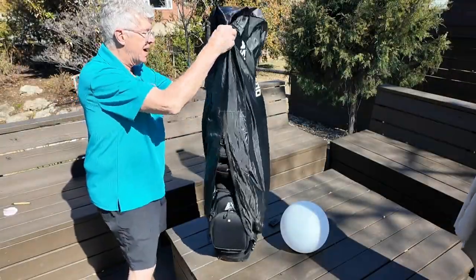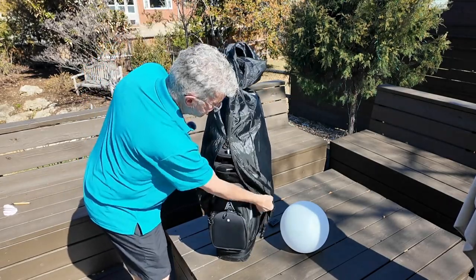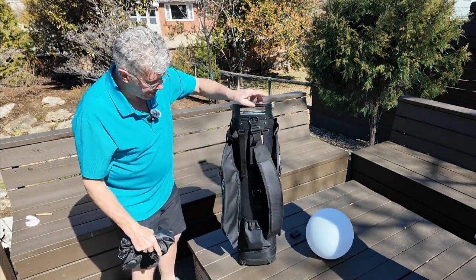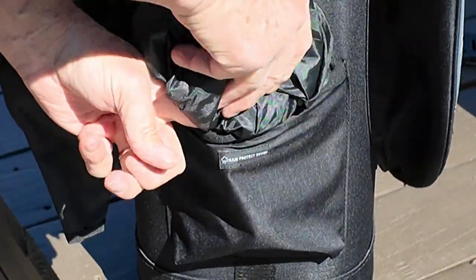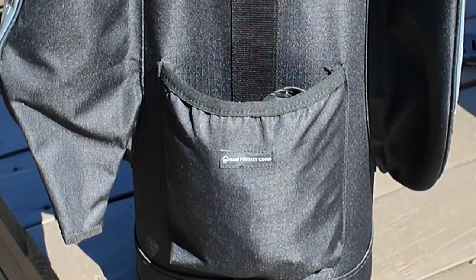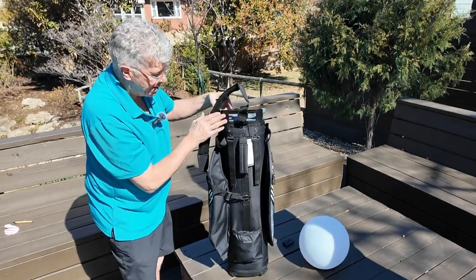I'm really impressed with this bag. It's got a lot of great features, and I think you'll agree once you start to see everything this bag offers. First of all, I'm going to stow this right in the back pocket — just sort of bunch it up, and it'll fit right down here quite nicely. They even have the pocket labeled 'rain cover,' so in case you forget where the rain cover goes, right down there.